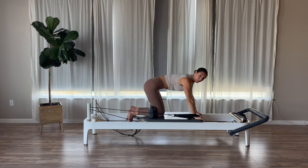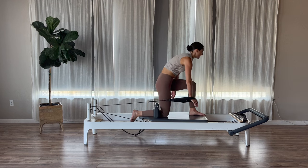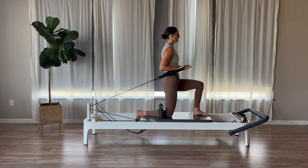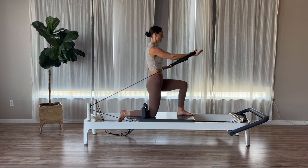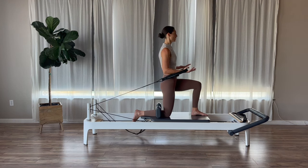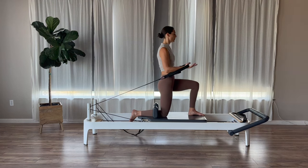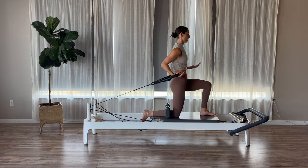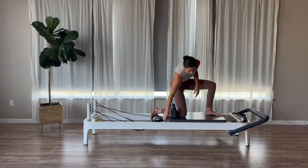Relax that right hand. Both hands are on the front of your carriage. Take your left foot down in between both hands, and then kneel nice and tall. Both elbows are going to bend, palms slipping up. Exhale, just reach your right arm out. Inhale back. Exhale out. Inhale back — making sure that shoulder stays back as the arm reaches away. Three more, two, and then last one. Relax that arm. Rotate back, hang that strap up, and step off. We are going to do the same thing on the other side.